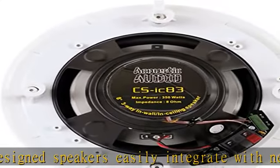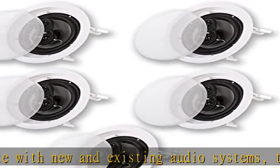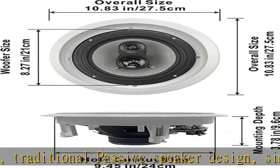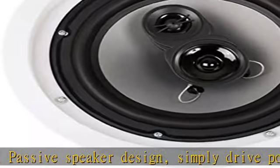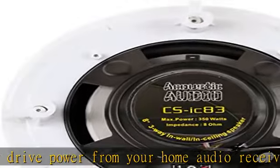8-inch high rigidity poly cone woofers with progressive spiders and butyl rubber surrounds, poly mica midranges, and 13mm soft dome tweeters. 3-way passive crossovers for greater fidelity. Frequency response is 40Hz–20kHz with 95dB sensitivity at 8 ohms.